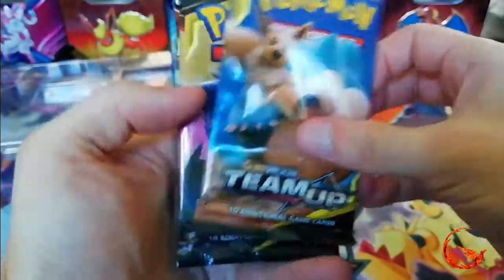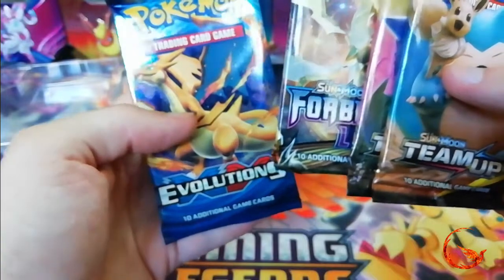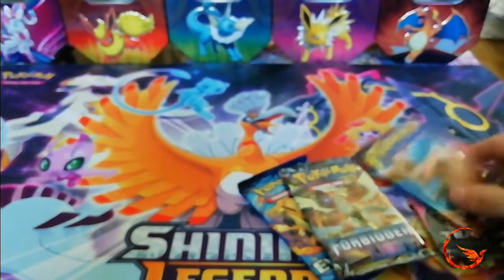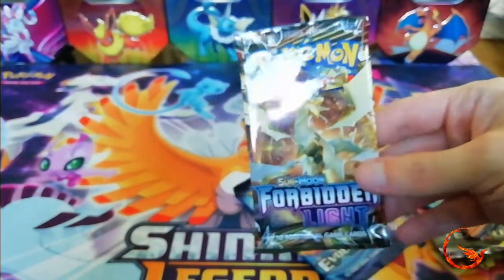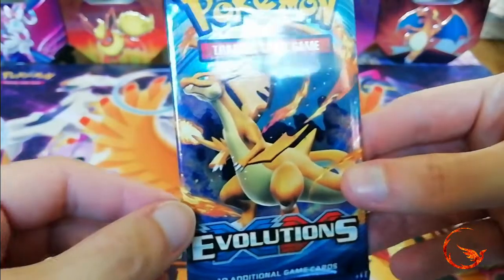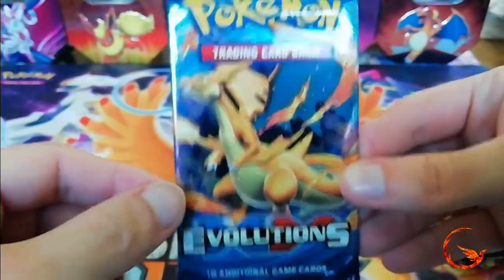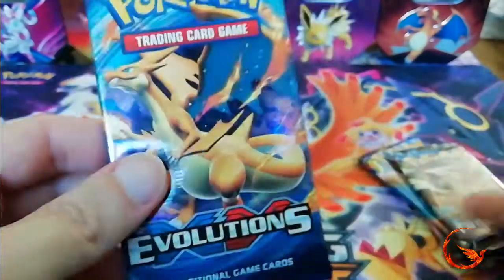And then we get to the booster packs. We have two Team Up, one Forbidden Light, and one Evolutions. Not a bad selection. Team Up allows us to get some more tag teams, Forbidden Light has a few playable cards in there which is cool, and Evolutions is your nostalgic throwback to the base set. I don't actually mind getting that as an older pack, so it's quite good.